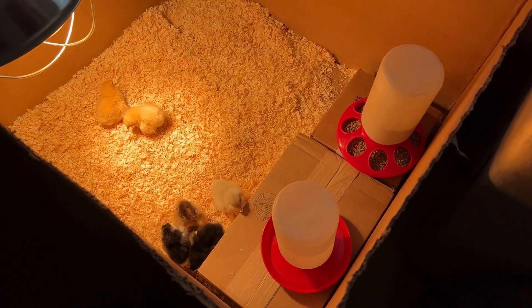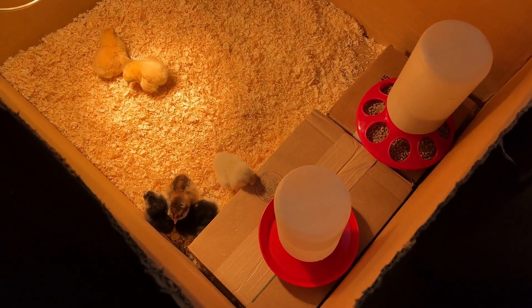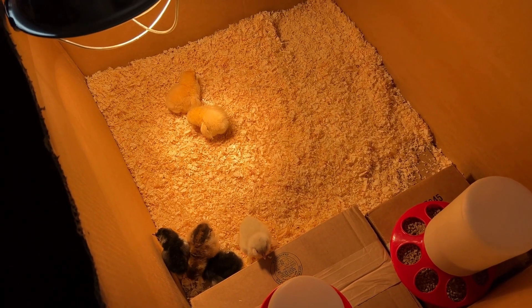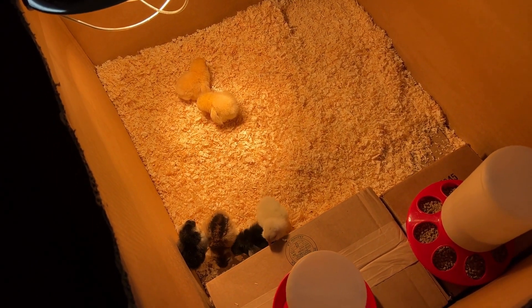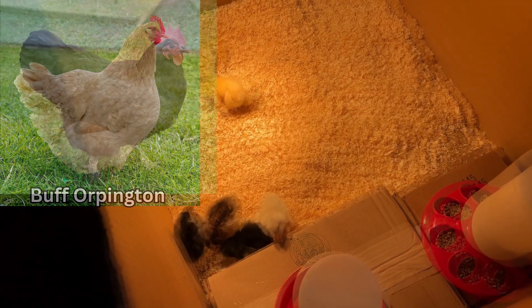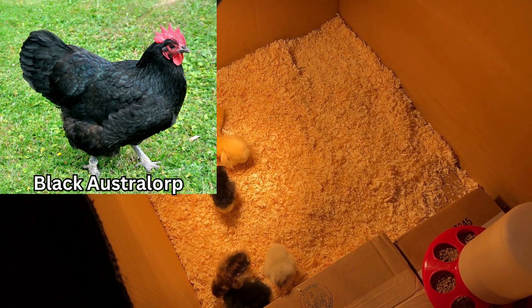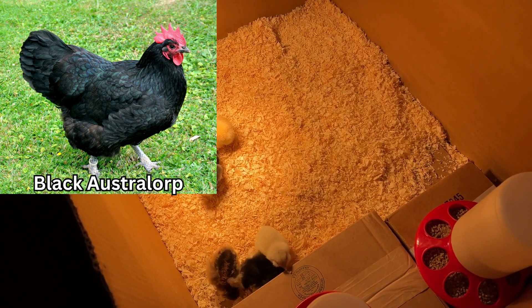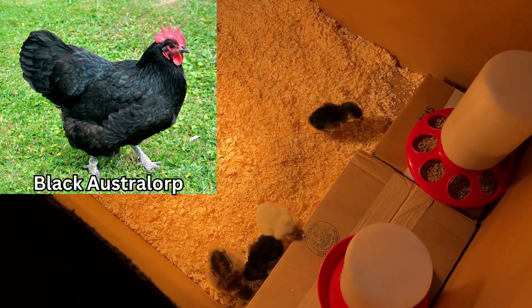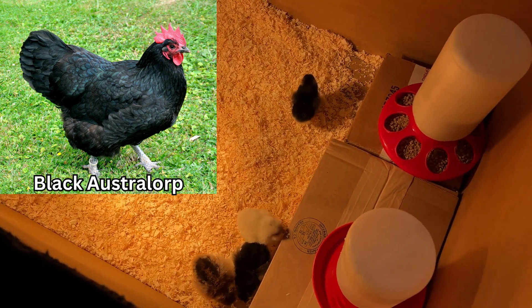And here they are. They're home now and all tucked in. So what I got is two Buff Orpingtons — they're such a mild breed and they're so beautiful. And I got two black Australorps. They're so beautiful. When the sun hits their feathers, they actually turn a hint of blue.